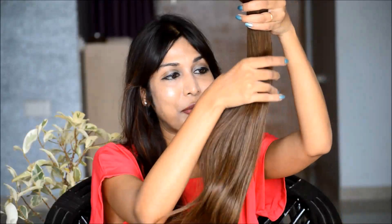So basically, if you are not happy with the extensions for any reason, or if you feel that you have picked the wrong shade or the length, you can request an exchange or a return without tampering with the entire package. Since I was quite happy with what I selected, I went ahead and opened the entire set and this is how my extensions look like.